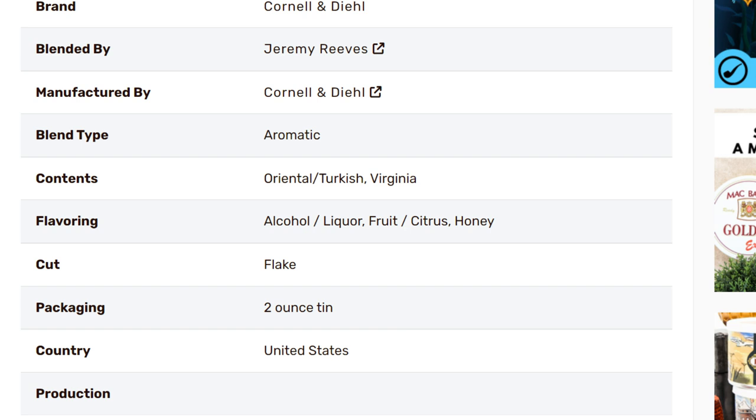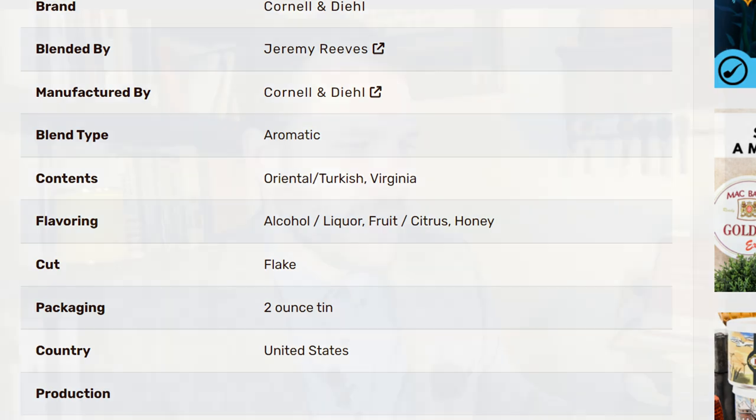Over on TobaccoReviews.com, the details show it's a Cornell and Dill blend, blended by Jeremy Reeves. The blend type is aromatic, with an oriental/Turkish/Virginia content. Flavor tags include alcohol/liquor, fruit, citrus, and honey. The cut is flake, available in 2-ounce tins, and it is US production.